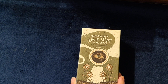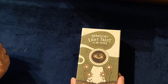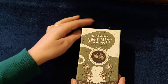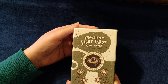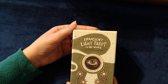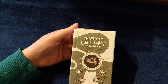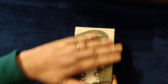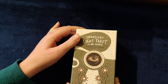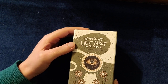I saw a review of this deck by George Lizos, which I'll link in the description box below. I really liked the look of the deck. This deck is different from a lot of other tarot decks — it's got 81 cards, so it has a few extra cards. The box and cards don't have a shiny coating on them, which I quite like — it's quite different.